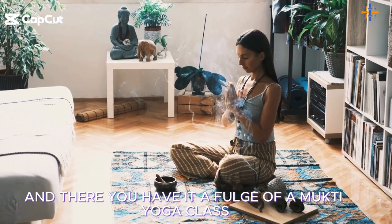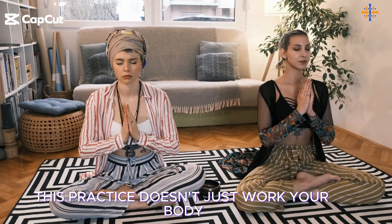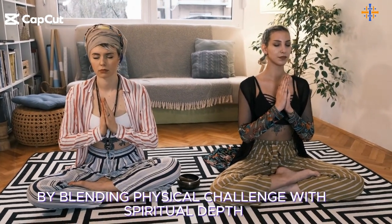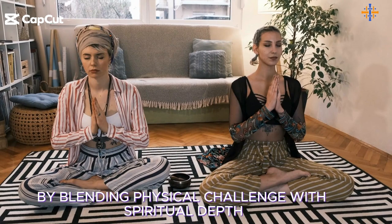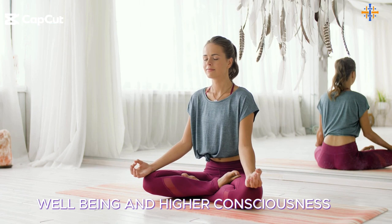And there you have it — a full Jivamukti yoga class. This practice doesn't just work your body; it challenges your mind and opens your heart. By blending physical challenge with spiritual depth, Jivamukti offers a transformative path to holistic well-being and higher consciousness.